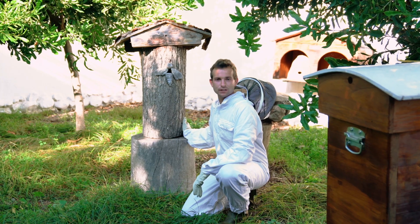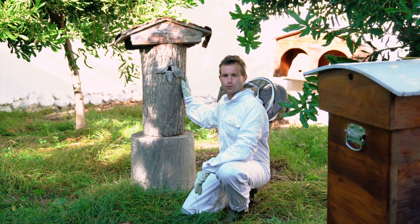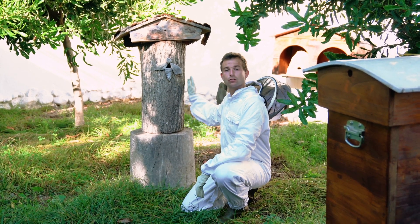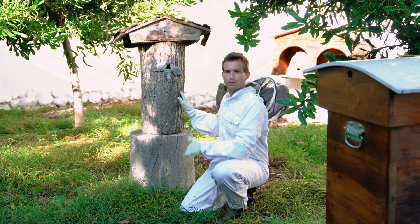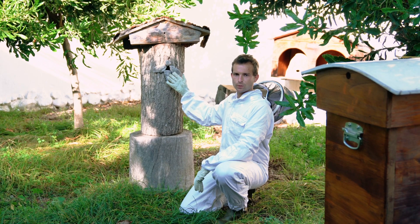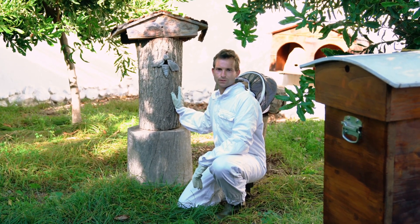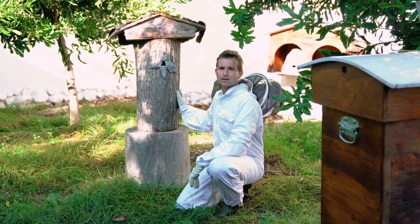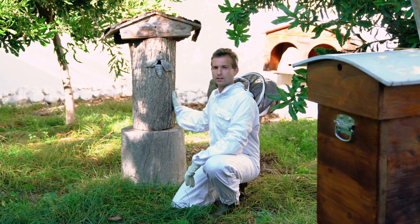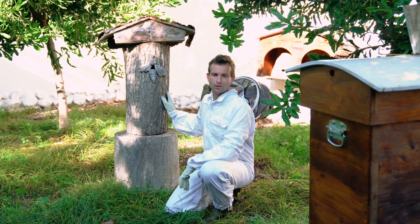You often see bees nesting in trees and in old logs — and this is a good example of that. This is a top bar hive, one big cavity where the bees produce the honeycomb and also produce the honey. As you can see, there's one entrance to the hive where the bees move in and out. It looks more natural, but it's not one where you'd actually want to extract honey. It just looks very beautiful in our apiary.